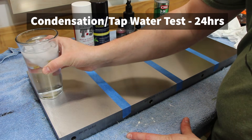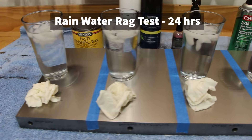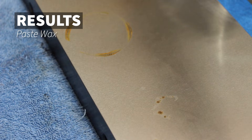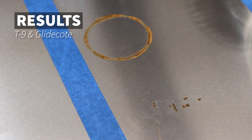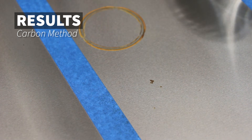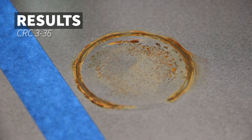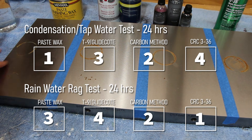The first test is the condensation and tap water test for 24 hours. These glasses had condensation and some tap water from the water inside the glass that dripped down the side. At the same time I'm going to do the rainwater rag test. Both will be on here for 24 hours. Now this is interesting because while every method rusted, the paste wax showed the least amount of rust. For the wet rag rain test, the CRC actually handled it the best.